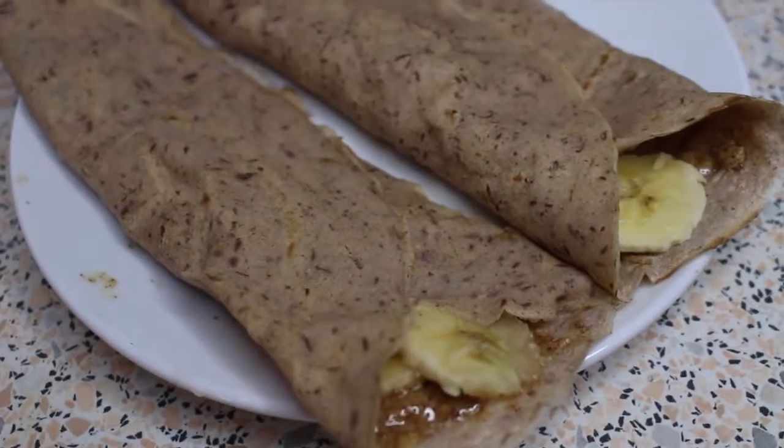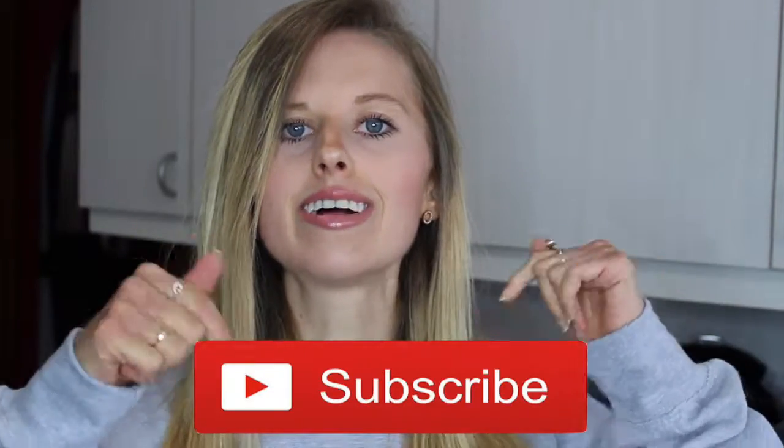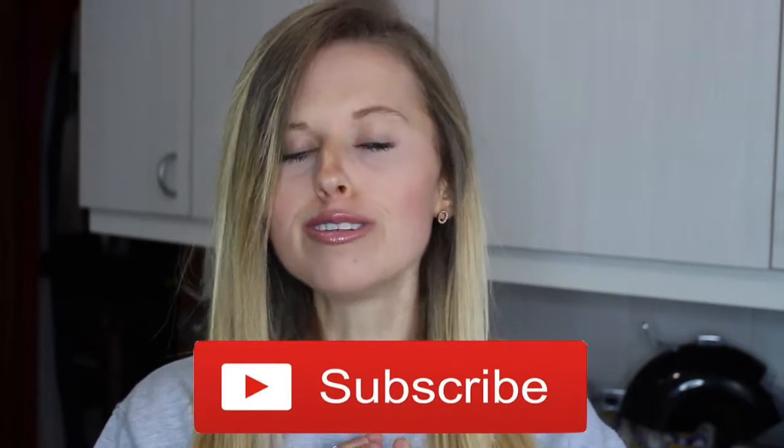And there you have your finished buckwheat pancakes. So those are all of my breakfast recipes for today — I really do hope you enjoyed this video. Be sure to smash that thumbs up if you did, and let me know if you give any of these recipes a go or adapt them in the comments below, or tweet me your pictures or tag me on Instagram.